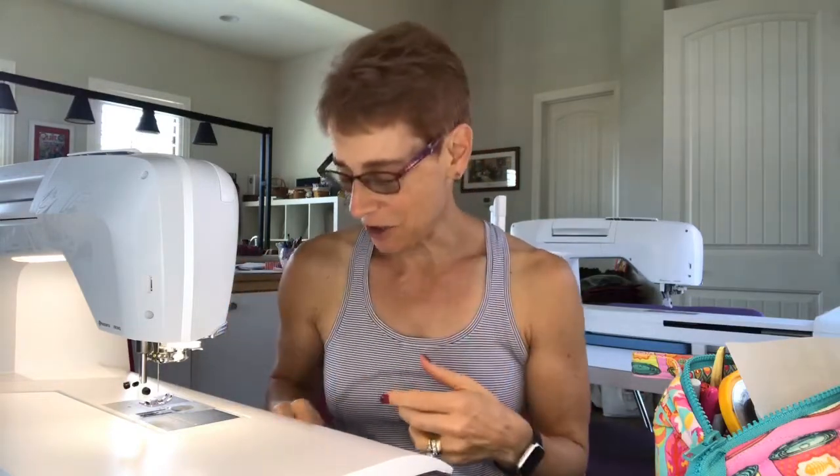Hello everybody, welcome into my Watch Me Wednesday episode number 117. It's been a strange week and a half for me — as many of you know, I broke my ankle, so I really haven't spent a whole lot of time in my studio because I can't get around very well. I managed to make it in today, and I'm glad you're here with me because the only place I've been seeing lately is my living room.